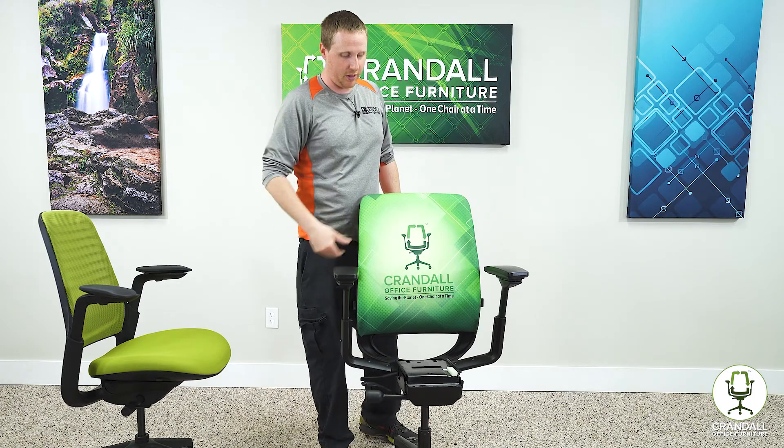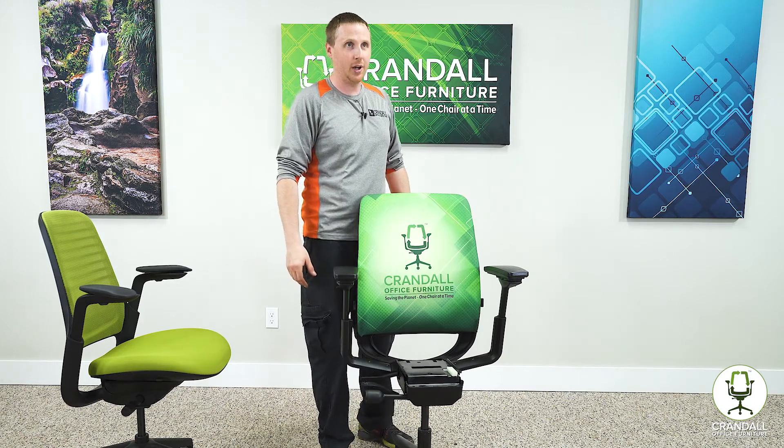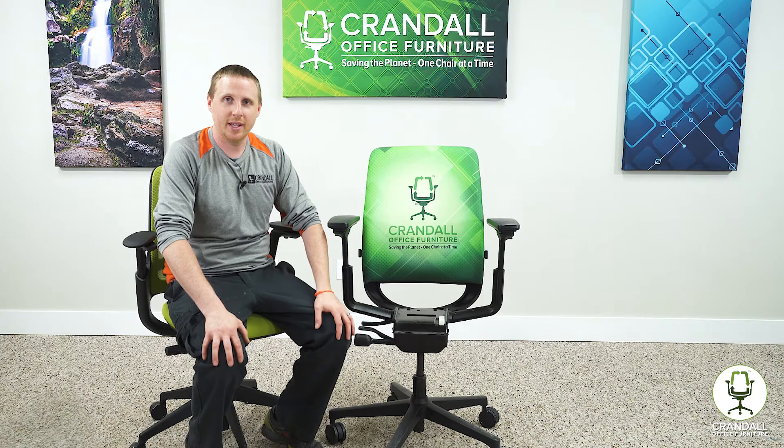If it still creaks, hit a few more spots with the lube and it should be good to go. Alright guys, that's how you properly lubricate your Steelcase Amia chair.